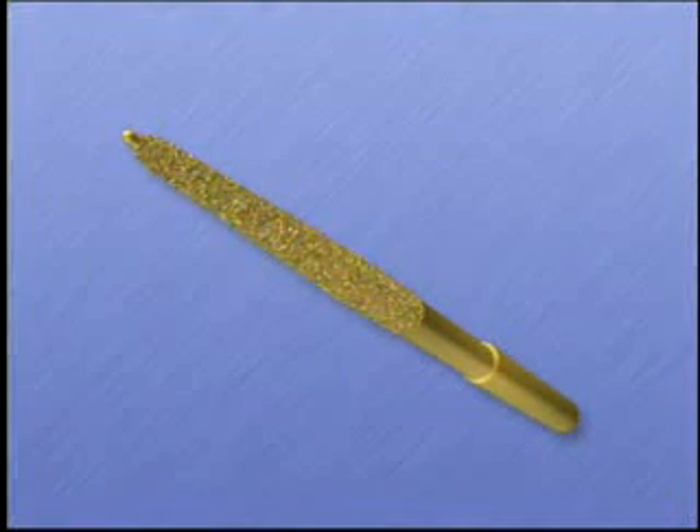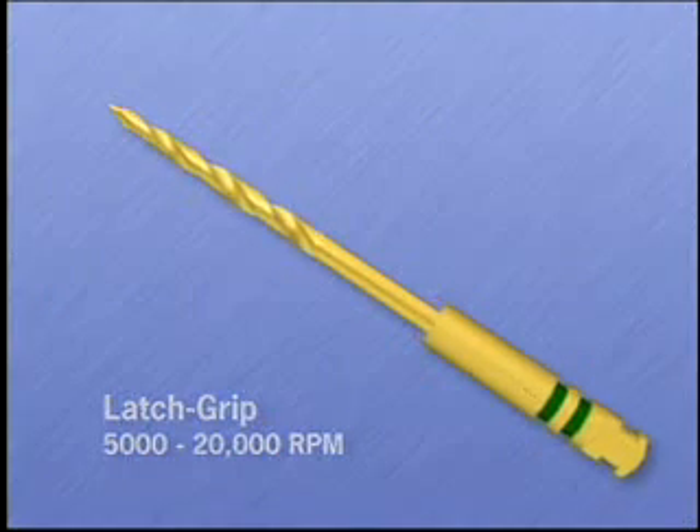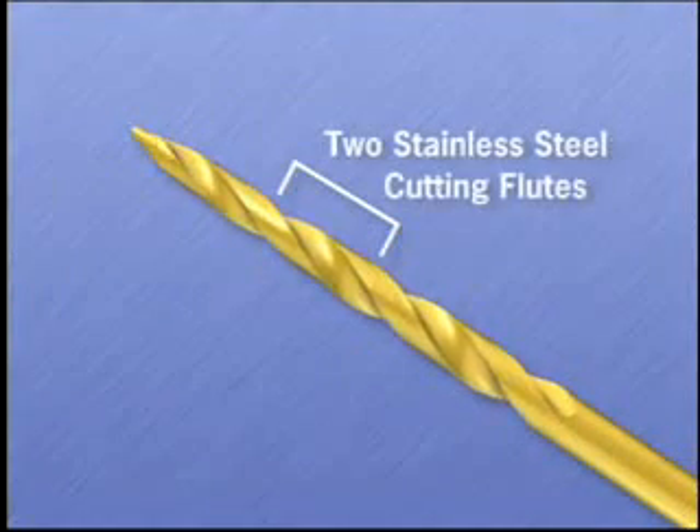The LA access burrs with a latch grip design are intended for use in standard slow speed handpieces at 5,000 to 20,000 RPM. They have two non-landed stainless steel flutes for aggressive side cutting in dentin.